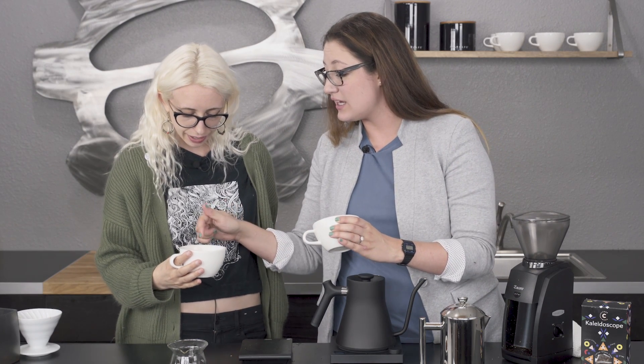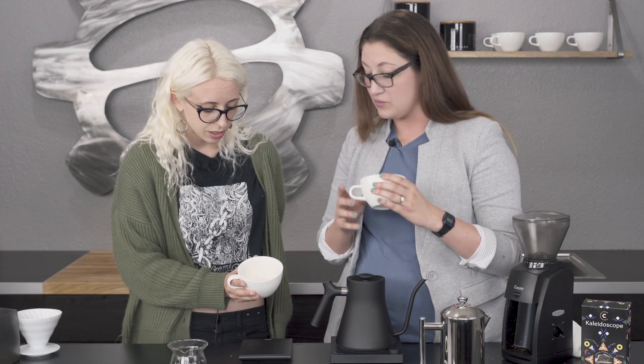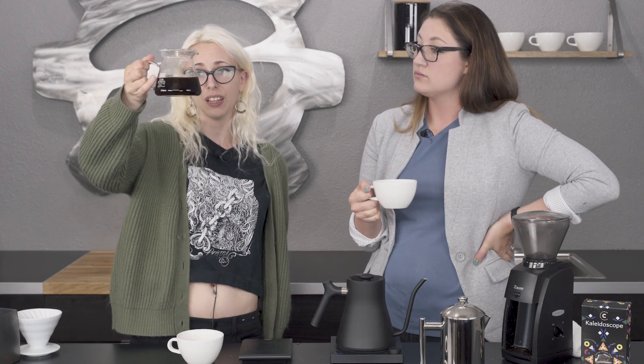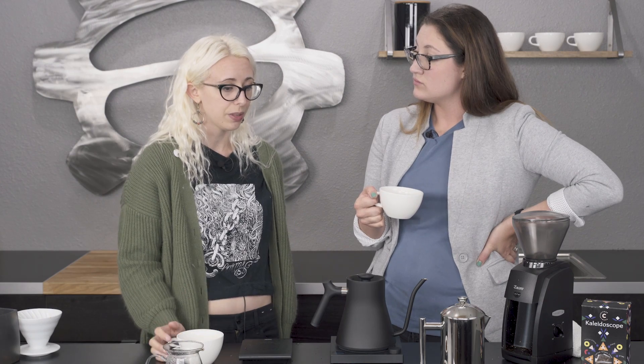It would be hard for you to see this at home, but you can see the sediment — that's coming through from the metal filter. You'd probably notice it if you did it at home too. All of that sediment and thickness is left in the paper filter and we toss that out when we're done brewing, and that's why the pour over comes out a little bit more clean. That murkiness isn't in there, whereas with the French press, you just separate the beans from the coffee so it leaves some of that sediment in.